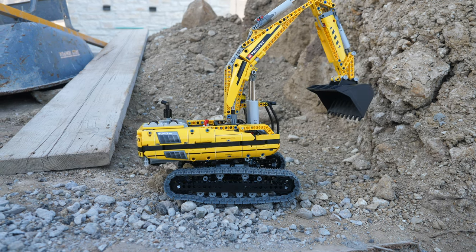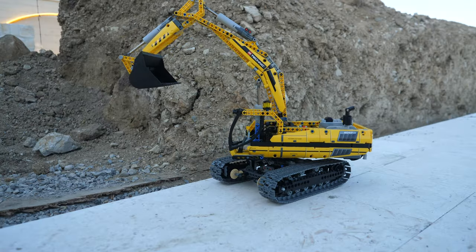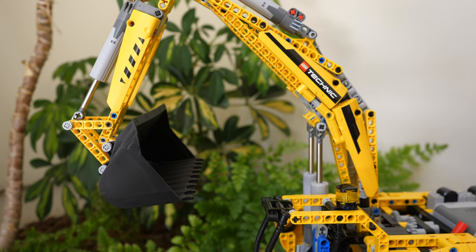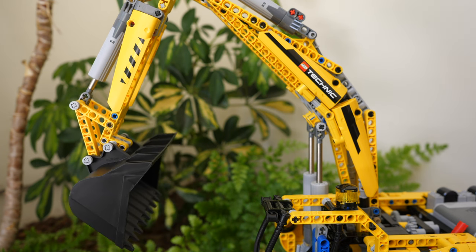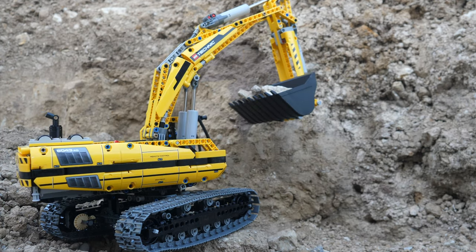The 8043 comes with 7 functions: the left track, the right track, rotation of the superstructure, gearbox switching, arm levitation, arm extension, as well as bucket dumping. All of that is achieved with just four Power Functions medium motors, which is incredibly impressive.